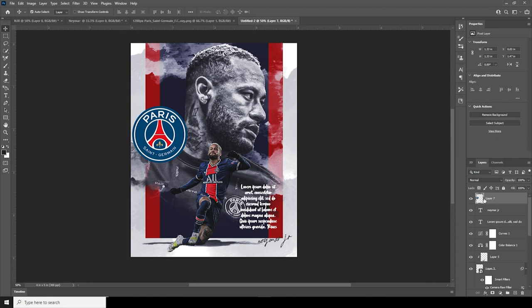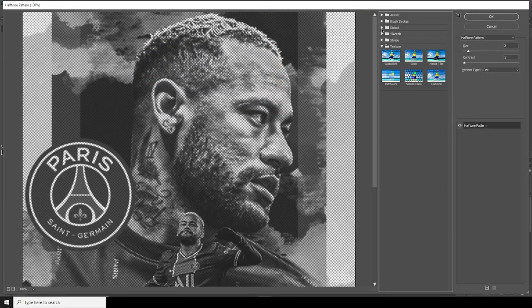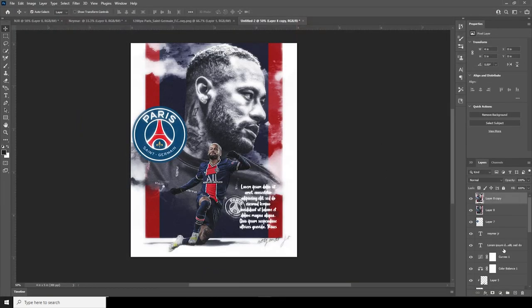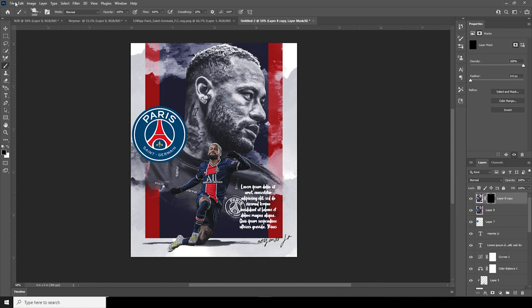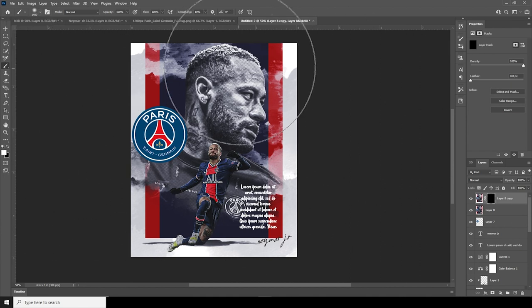Let's merge everything with Ctrl+Shift+Alt+E and make one more copy with Ctrl+J. Go to Filter, apply the Filter Gallery — go to the Distort tab and apply Diffuse Glow. Increase the graininess a little, and the glow amount too. Create a layer mask, fill it with black using Alt+Backspace, then go to Brush with a soft white brush and reveal the effect on some edges.